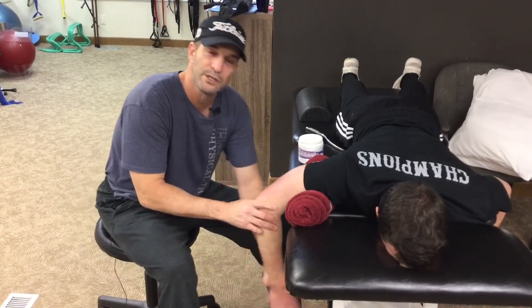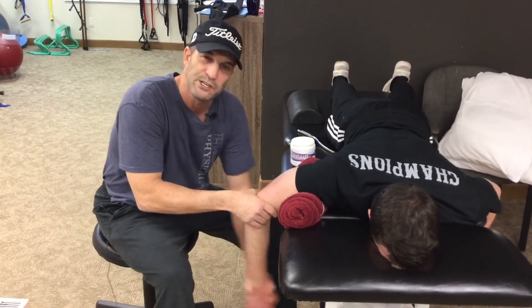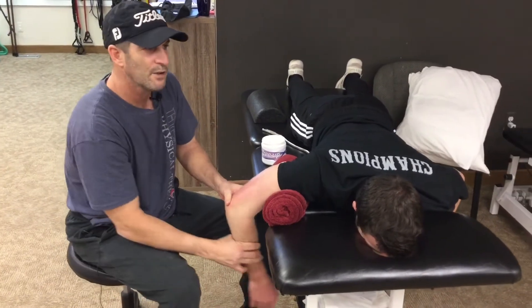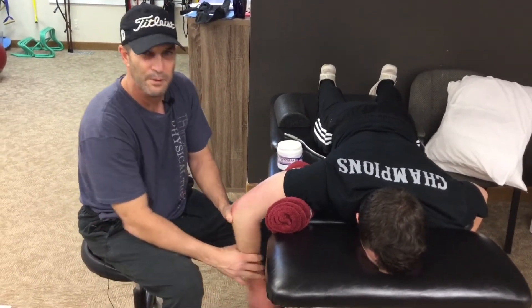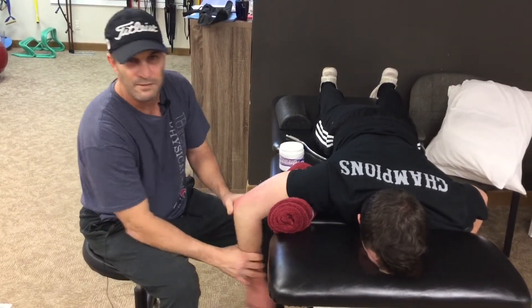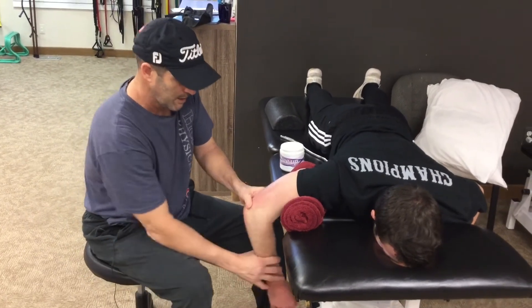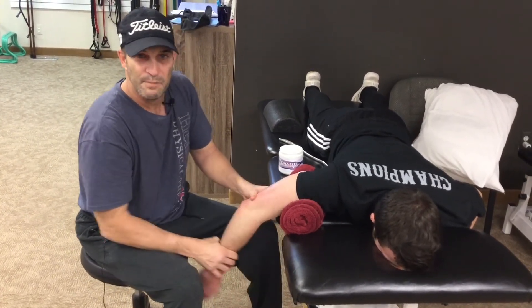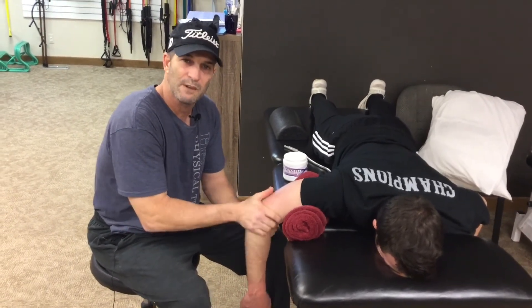We're also going to do an abbreviated return-to-throwing program for patients coming out of therapy. The number one reason athletes get re-injured is that they return to throwing exactly the way they did prior to their injury, regardless of their rotator cuff strength or how well the physical therapist did their job. You have to make the correct modifications to improve the likelihood that you're going to recover completely.